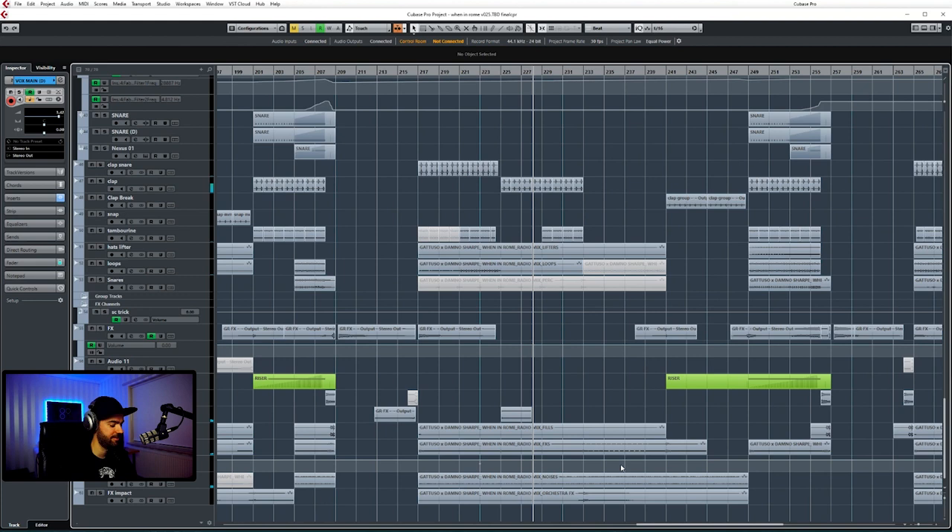If you guys heard this track by the way, I think it's my most streamed track of all time so far — over 8 million plays already on Spotify. Techno beats, 66 channels.